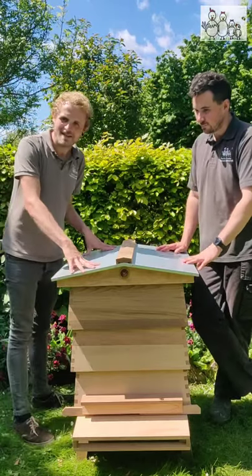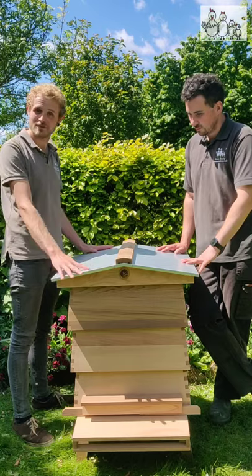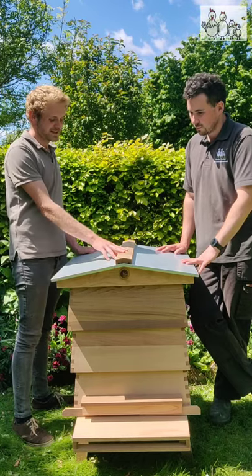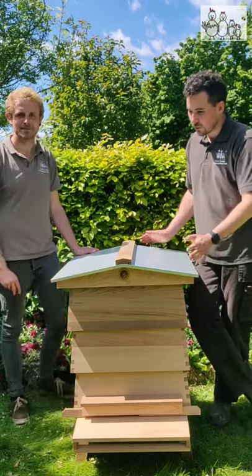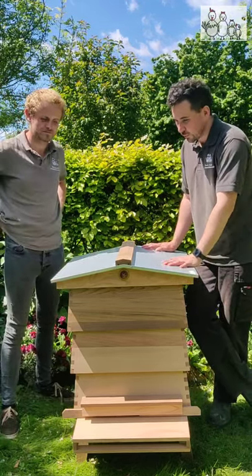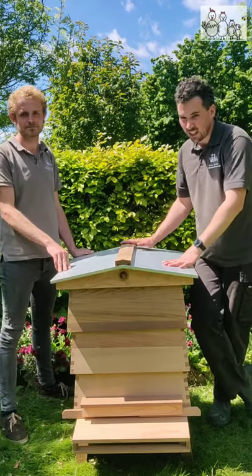So now we're going to take a closer look inside the hive and we're going to start from the top and work our way down. So this is obviously the roof here. This adds to its beauty - it's a beautiful pitched roof, nicely chamfered cedar on the top. Again, it's entirely cedar.